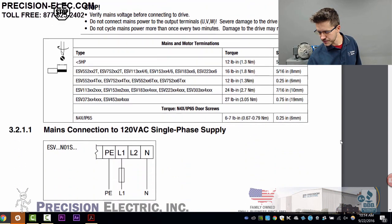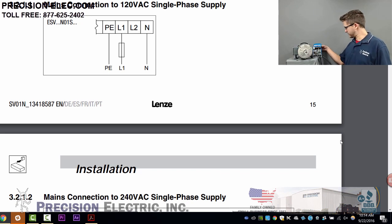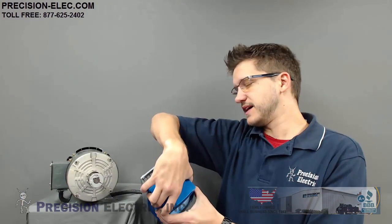Let's scroll down to your mains connection. Now depending on the drive that you purchase, there is an ESV, then a number, then an N01, N02, N04, or N06 — those are all your input voltages. The N01 would be 120 volts, N02 would be 230, N04 would be 460, and N06 would be 600 volts. So depending on which one you bought, it's going to depend on how you actually wire your mains connection.